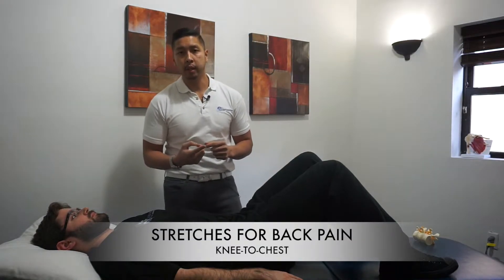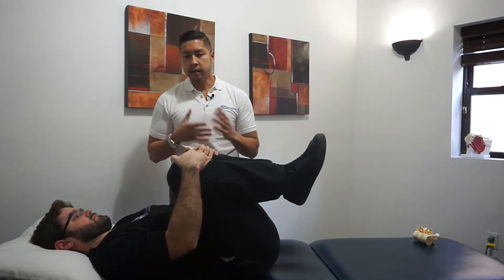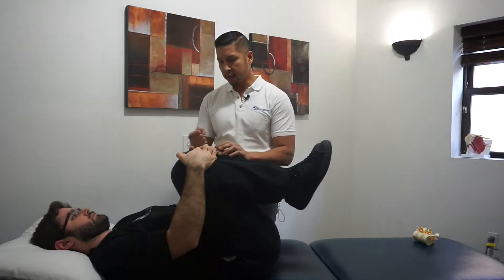I'm going to show you a couple of stretches that are going to help you with back pain. The first one we're going to do is knee to chest. Go ahead and hug both knees to your chest. It's very simple — all he's going to do is hold that for about 10 seconds, and do it about three times. So we're going to give a good hug.